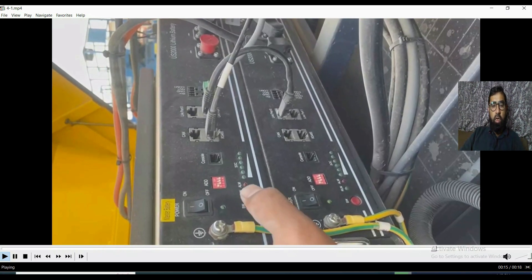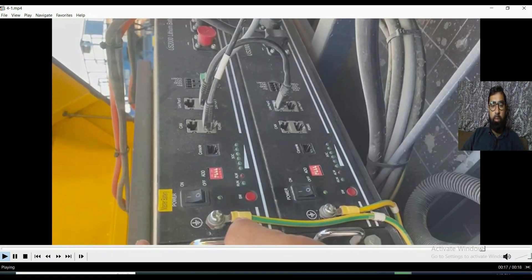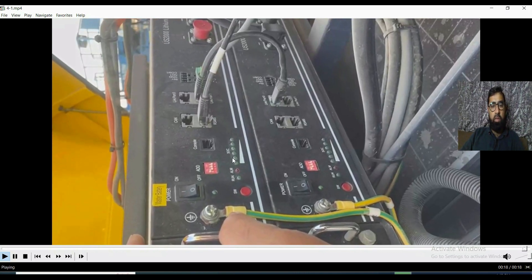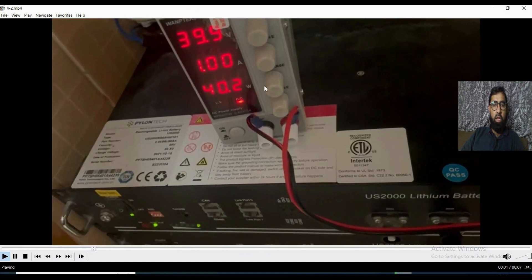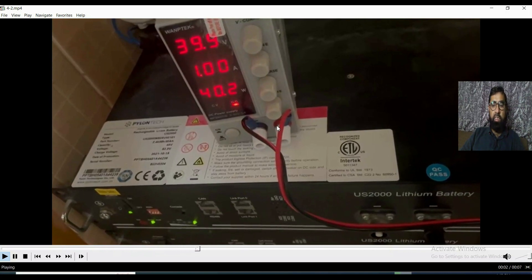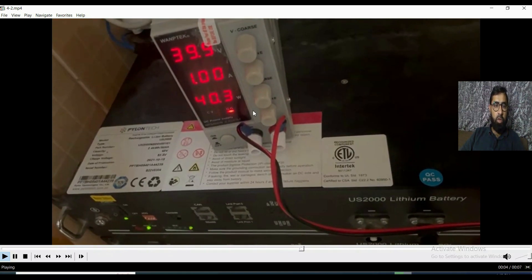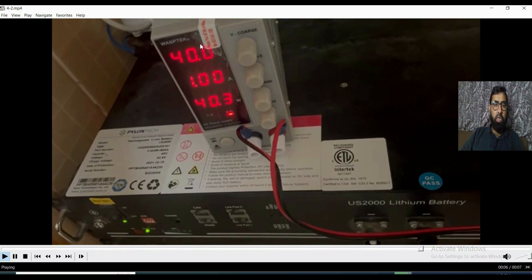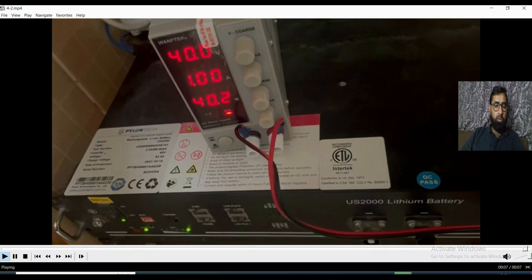The inverter thinks the battery is not connected, so it will not give charging. There will be no charging from the inverter. For batteries like that we have to charge with an external power supply — you can use a lab power supply with controlled voltage. This is the same battery that before had all LEDs off, but after giving supply from this charger it's getting on. It's now injecting 1 ampere at 49.40 volts, so this is one solution.